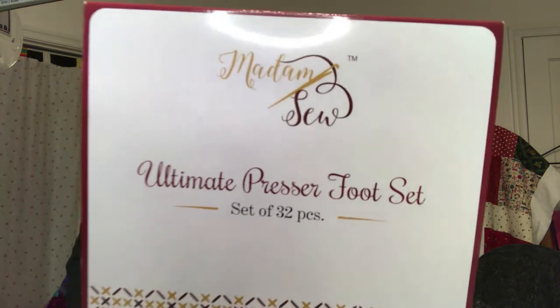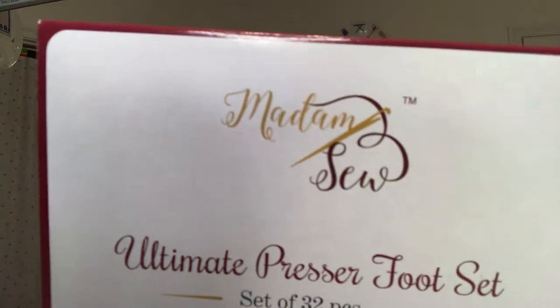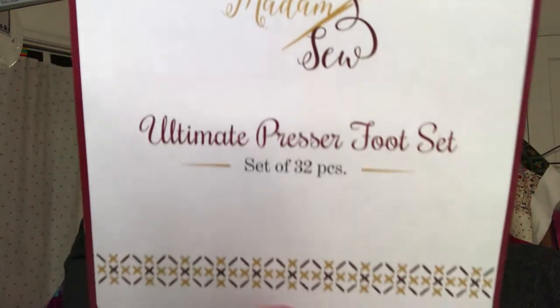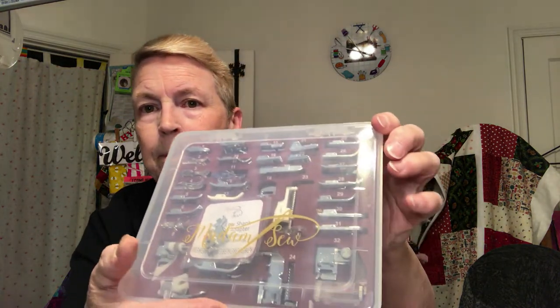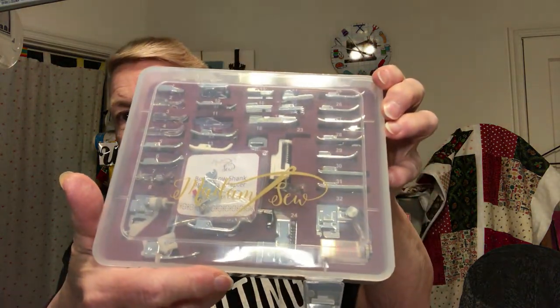Here's what it is. I purchased this here. Let me see if I can get that ring off of there. And it comes with a CD. Now, this is all the things it came with. When you open up, you pull your case out of here. It looks like this. So it's got all the feet in it — 32 feet.